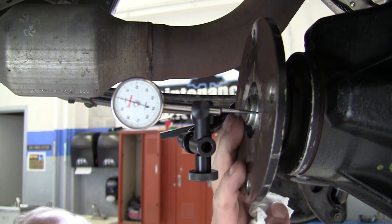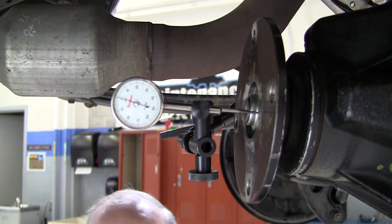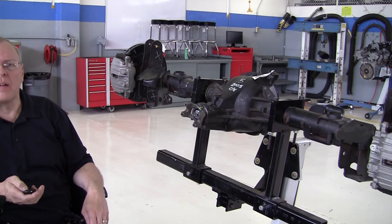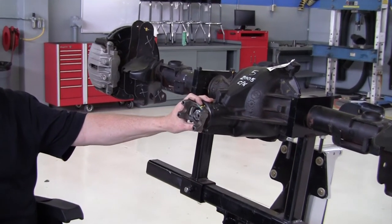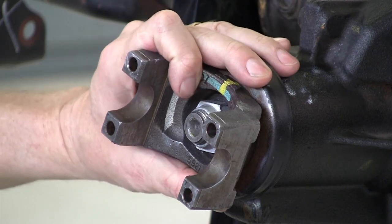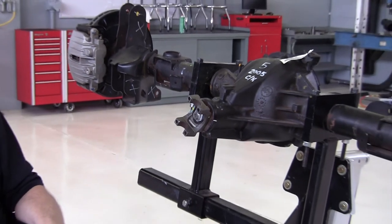Not every manufacturer has this nice flat flange to take your measurements on. Many of them have a U-joint flange that is an irregular shape. Next I'm going to show you how to measure the runout on one of those. I've got an axle here on the training stand with a pinion flange that does not have a nice flat surface to measure runout with. This is a General Motors axle, and there are Dodge, Chrysler, Ford, and other axles that use this style of pinion flange also. There is a way to measure pinion flange runout — actually two ways.